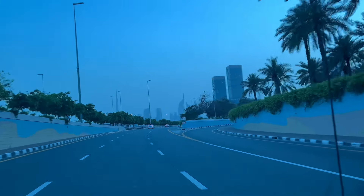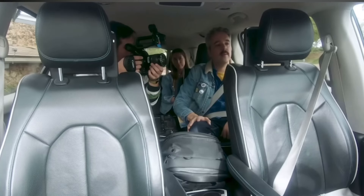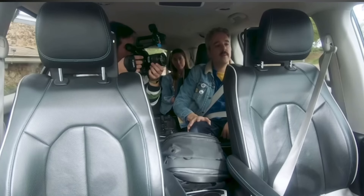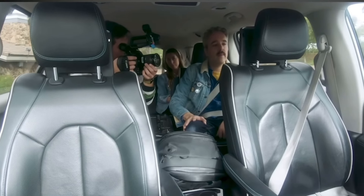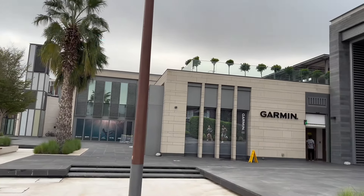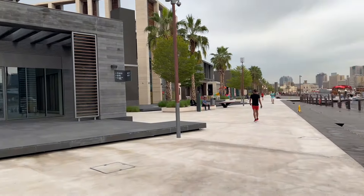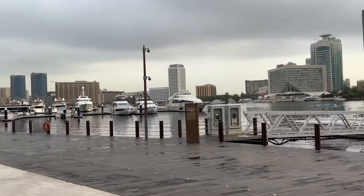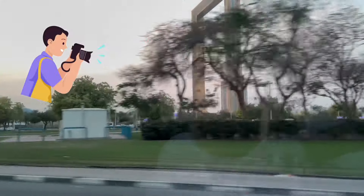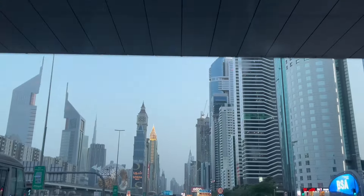The driver will pick you up from your location, wherever you are staying. First of all, you will go to Al Seef, which is a photo stop — you'll get 5 to 10 minutes there for photos and Instagram reels. Next you will visit the Frame Museum, where you can also do a photoshoot and make Instagram reels.